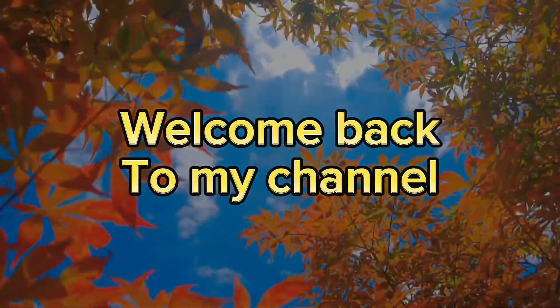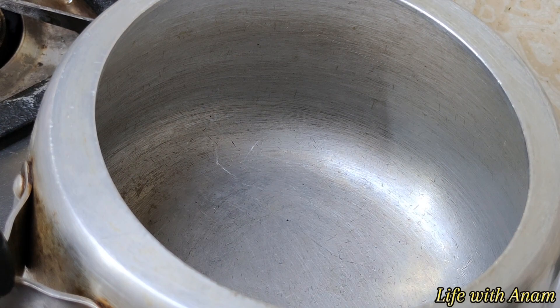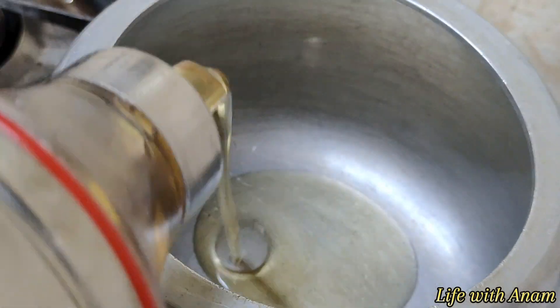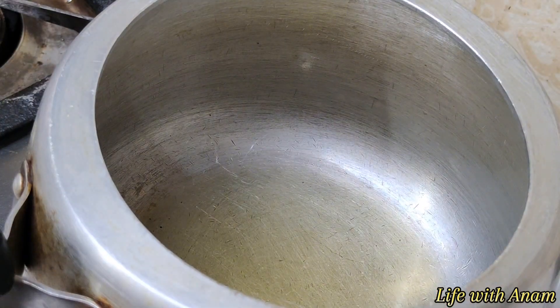Assalamu alaikum beautiful people. Welcome back to my channel. This recipe is a simple qeema. It is not different, but it is one way to make it. So this is my way to make it.